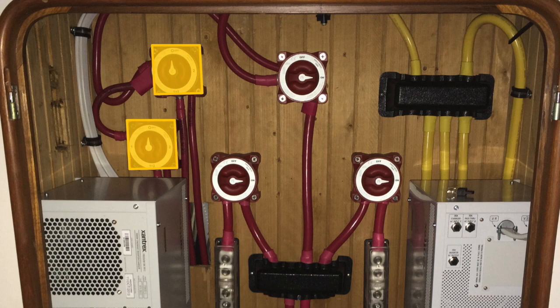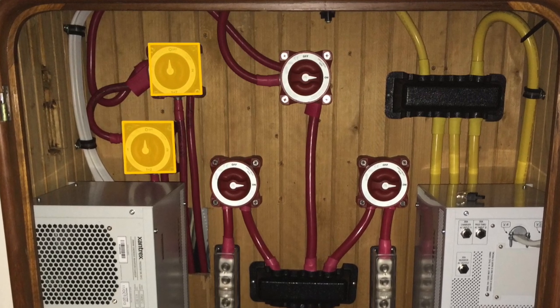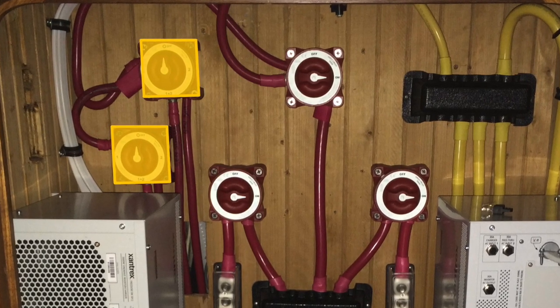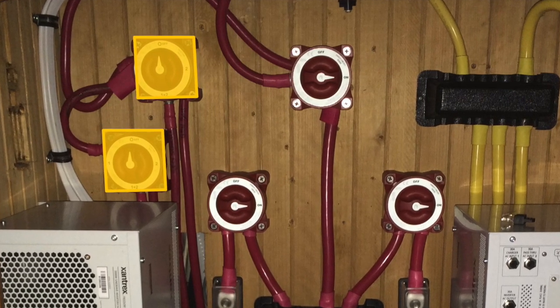The last two components you see in the cabinet are two battery switches. Both of those battery switches allow me to use the house bank to jump start either the main engine or the 12 kilowatt generator in case those starting batteries have some sort of issue.